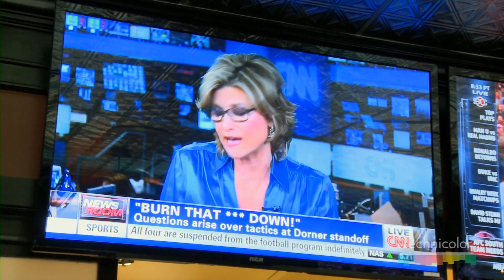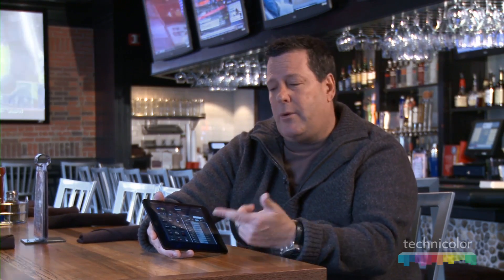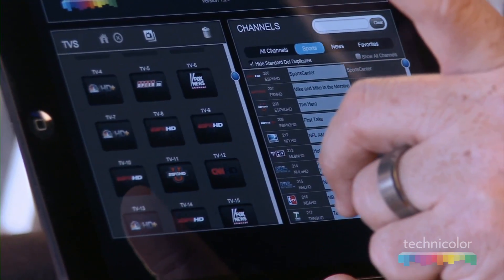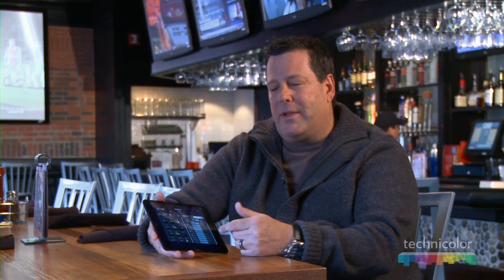I've worked at other restaurants where you've got to be a minor computer genius to change the channel. With this, you literally just slide over to the TV, put your finger on it, and the TV changes. I'm the computer dummy — this is really easy.